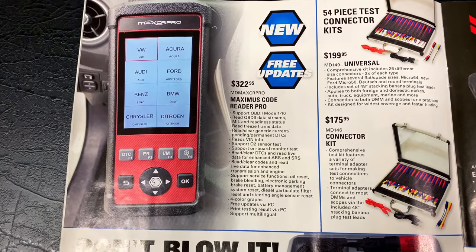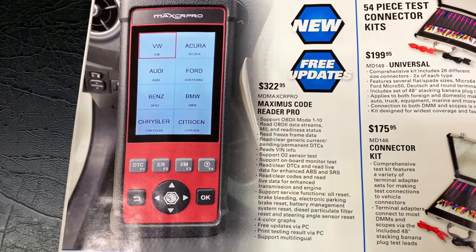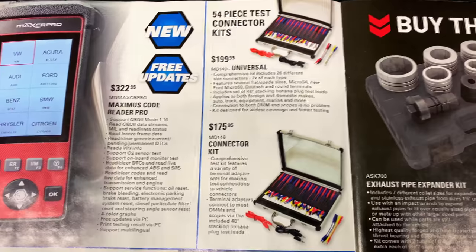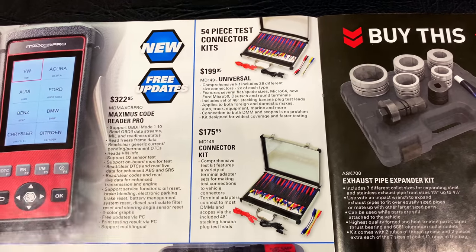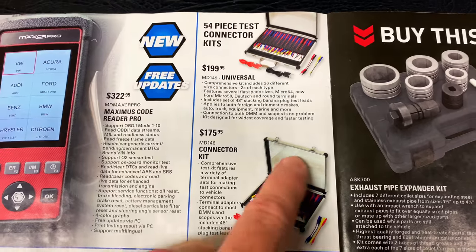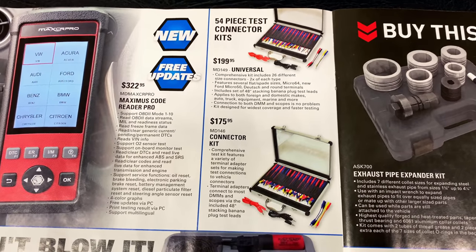And we have the Maxxis Code Reader Pro — $322.95. It has free updates. You can pause the video and read all the goodies that it'll do. They also have the 54-piece test connector kits. I actually have this same kit here — very, very nice kit. It's $199.95, and this one is $175.95. These kits are awesome for pinning, back probing, and being able to use your volt meter in pretty much any configuration on your wiring harness. It's a really nice aluminum case with a foam insert and a glass window on top. If you guys are into diagnostic work and electrical, this is a must-have.